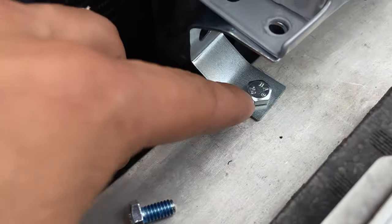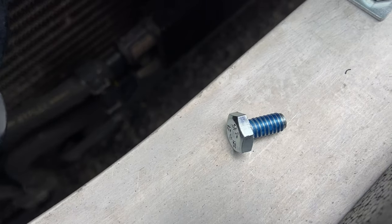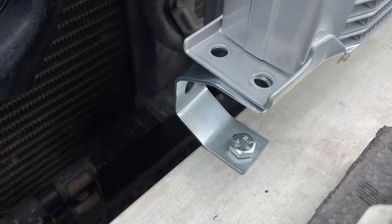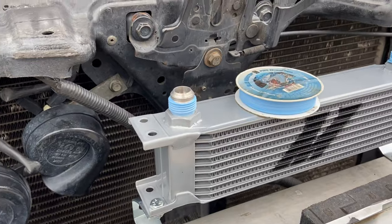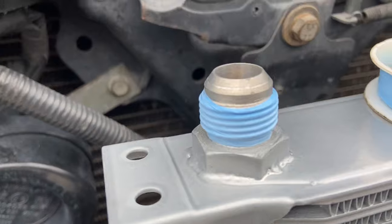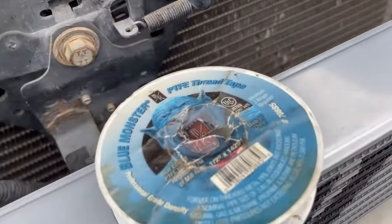I did add a little bit of thread locker to the bottom one and I will be adding a little bit to this bolt just so it doesn't loosen up with the vibration. And of course, since oil will be running through these lines, you want to put some threading tape so the oil does not leak — I use Blue Monster.